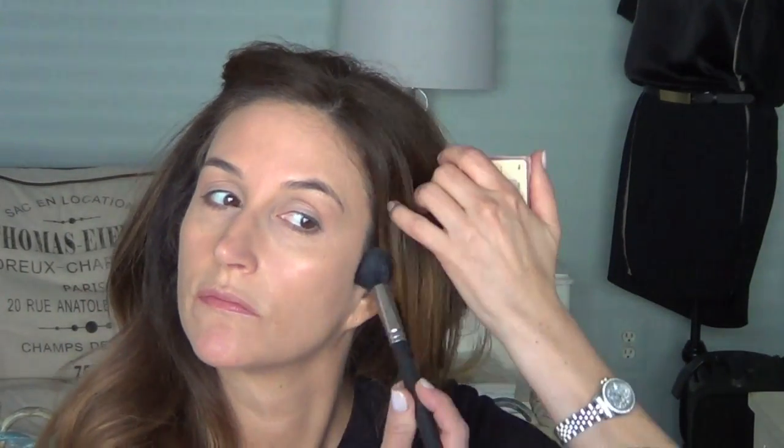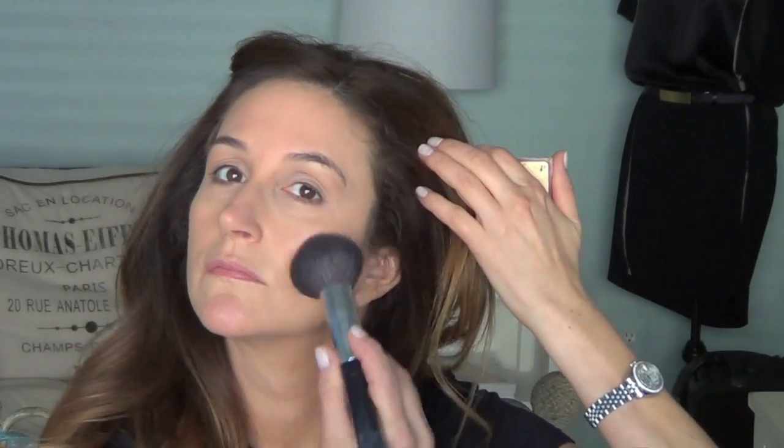Then I'm going in with Hoola bronzer on a MAC 109 brush just to define my cheekbones a little and give myself some warmer color. Hoola isn't too much darker than my skin, so I'm just using a little bit to warm things up. I put it around the hairline and down the chin, then go in with my Chanel big powder brush to continue down the neck and blend out what I did with the 109 brush.